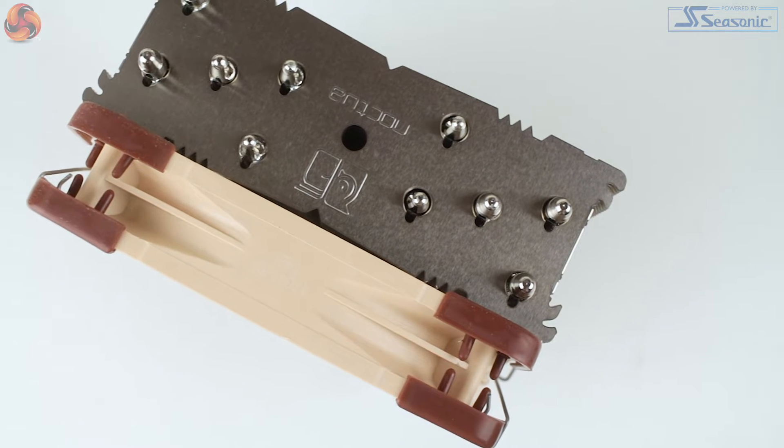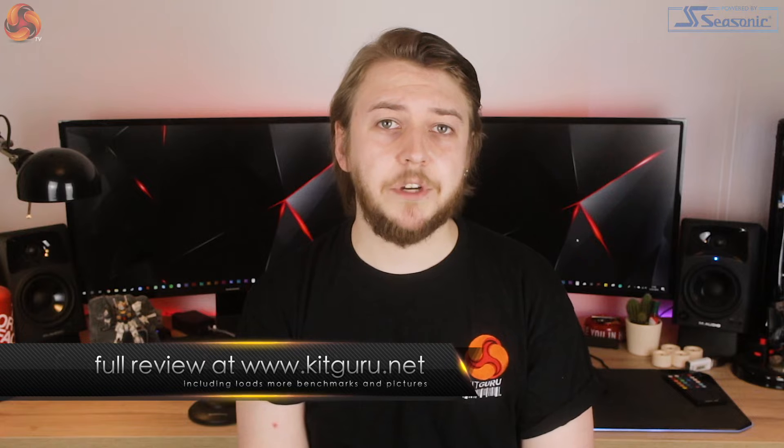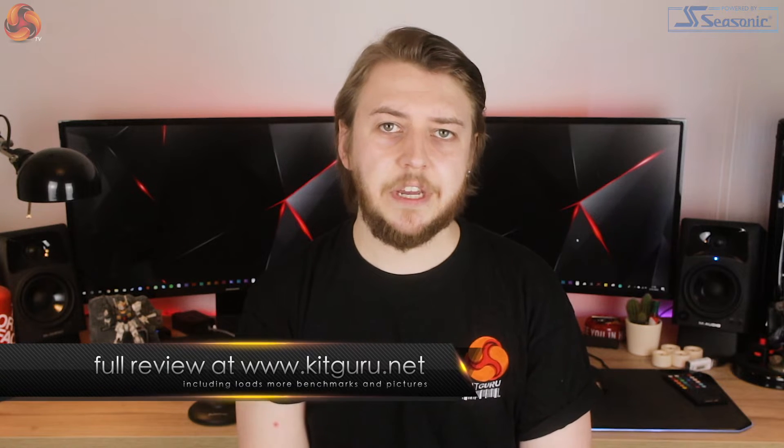The included fan is a premium Noctua NF-F12 in the expected colours, which features integrated anti-vibration rubber mounts as well as a low noise adapter, which is promising for audible noise. The contact surface is also nice and large at 70 by 56mm — perfect for the larger Threadripper CPU. It's fully copper along with the heat pipes and then nickel plated. Noctua also back up the NH-U12S TR4 with a beefy six-year manufacturer warranty.